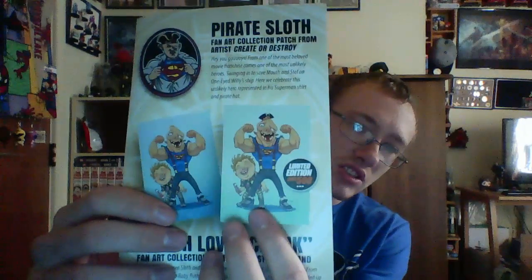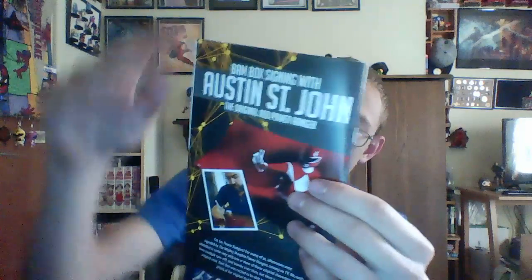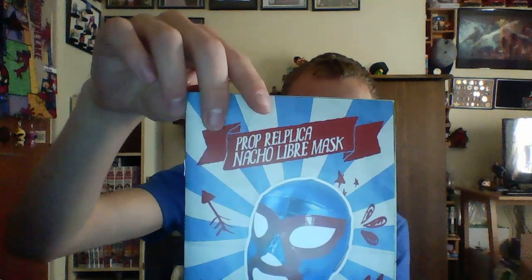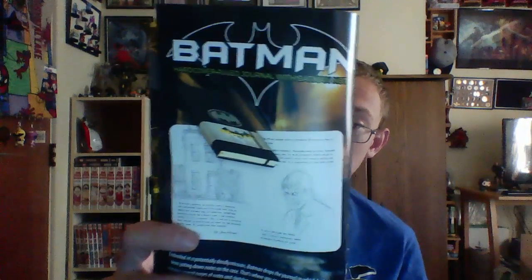They are bringing the one-up cards back, at least for the pins — I'd assume the artwork too. There were also two versions of the art print: the other one just has Sloth with his hat, out of 500. Then there's the signing with the Red Ranger, the prop replica of Nacho Libre's mask, and the Batman journal. Pretty cool — I don't know if I'll write in it or what I'll put in it.